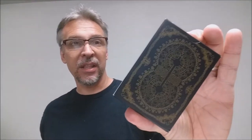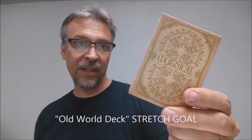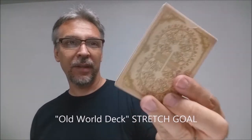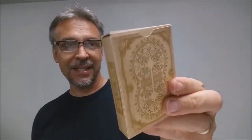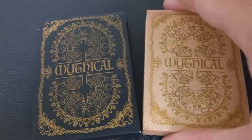There is also a stretch goal. This is the classic deck, done in black and muted gold. Then there's also an Old World deck done more in parchment colors with a burnt umber tone and a parchment feel. The classic deck is currently funding and the Old World deck is the stretch goal. This deck is a complete overhaul — every single card has been touched.